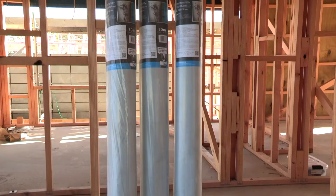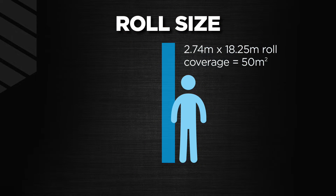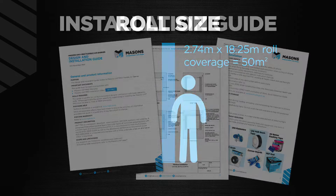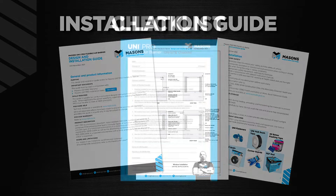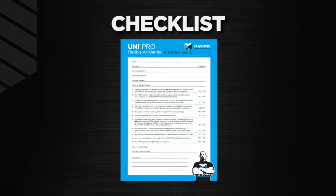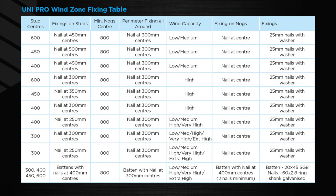Masons UniPro comes in a 2.74 meter by 18.25 linear meter roll, which covers 50 square meters. Soffit drops may be cut to suit your nog set out. Before starting, Masons recommends downloading and printing the Masons UniPro installation instructions and installation checklist and having these to hand on site — this is very useful when preparing for inspections. First, check the stud and nog set out is correct as to the wind zone and fixing centers for UniPro.